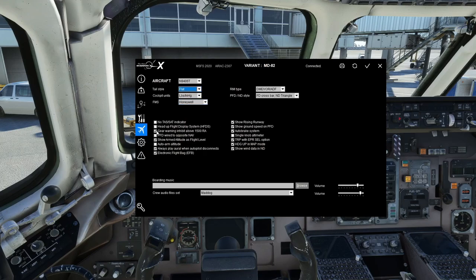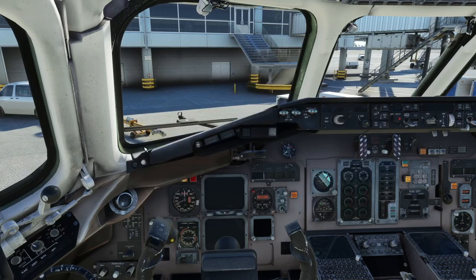Gear Warning Inhibit above 1,500 feet radio altitude — so the aircraft won't yell at you about gear not being down until you get close to the ground. PFD Wired to Opposite NAV will allow the PFDs to be more in sync on both sides. Show Armed Altitude as Flight Level — over on the FMA, it'll show the actual armed altitude in flight level numbers rather than just showing 'armed.'